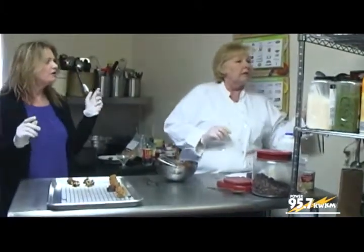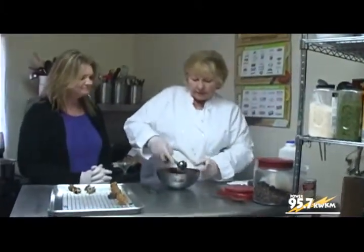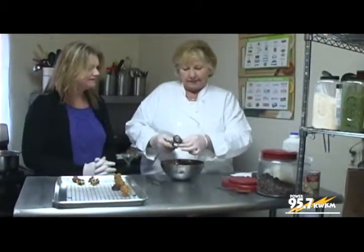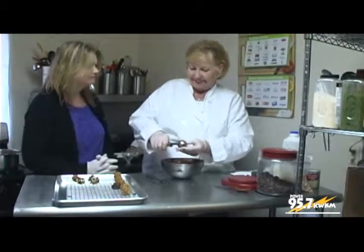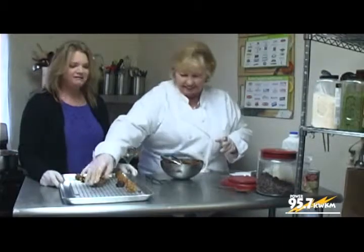Our toffee is getting close to done. You can see how the color has changed — look how thick it is. The white chocolate chips aren't quite completely melted yet. Did you want to check the toffee again? We're going to get ready to dump that.